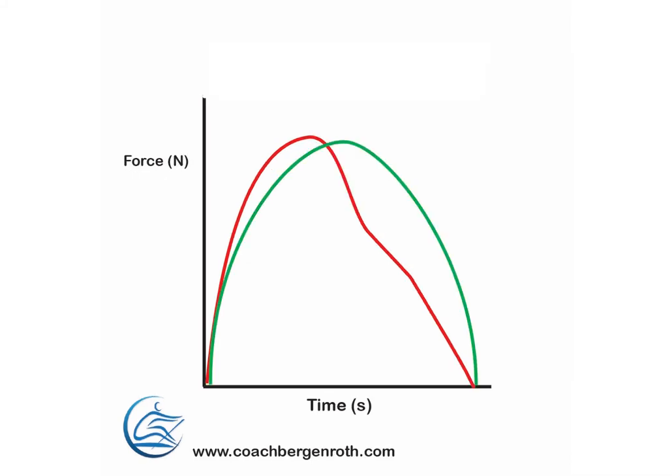If we superimpose both force applications on the same graph, you can see definite differences between the two. Peak force is found earlier in the drive with a front-loaded application. With the other type — a hard, sharp beginning but not explosive, progressively surging through the stroke all the way — you get a little bit more convex curve towards the later part of the stroke. This comparison gives a clear sense of where those two styles differ.